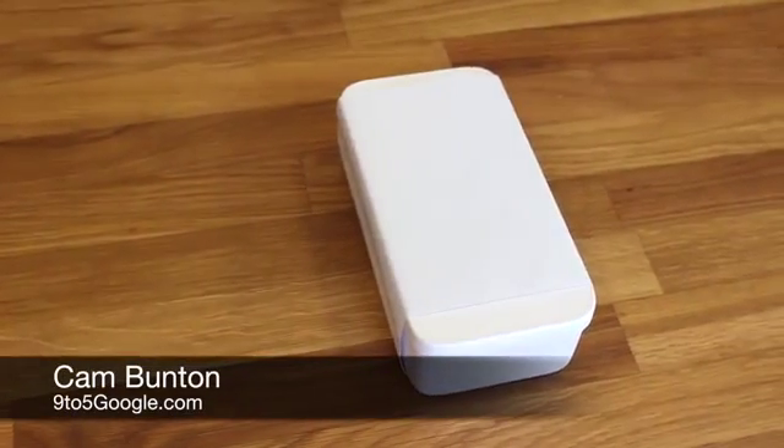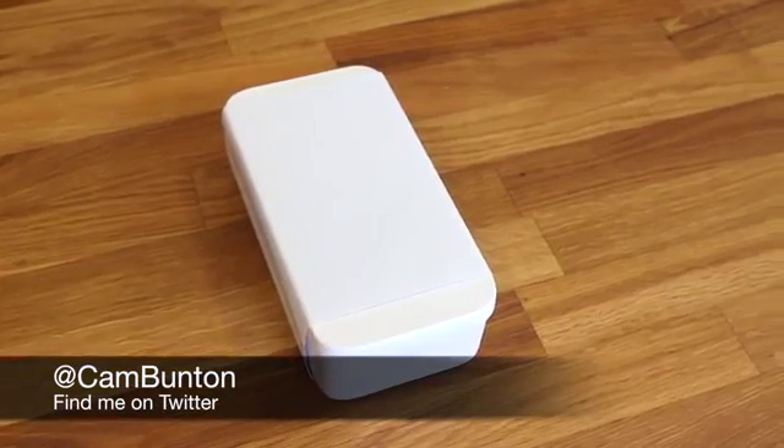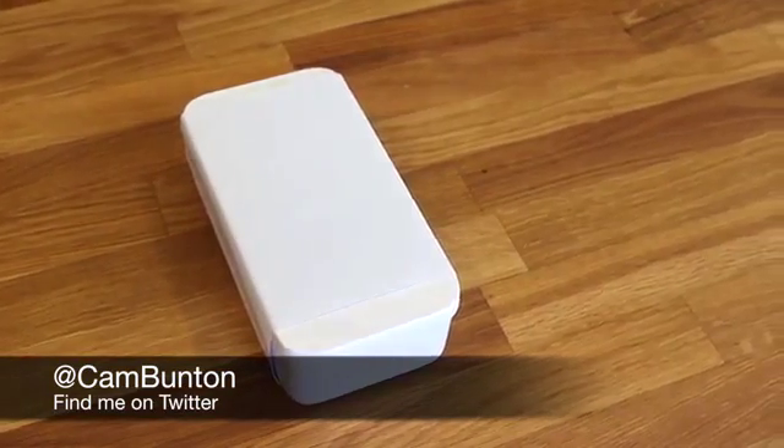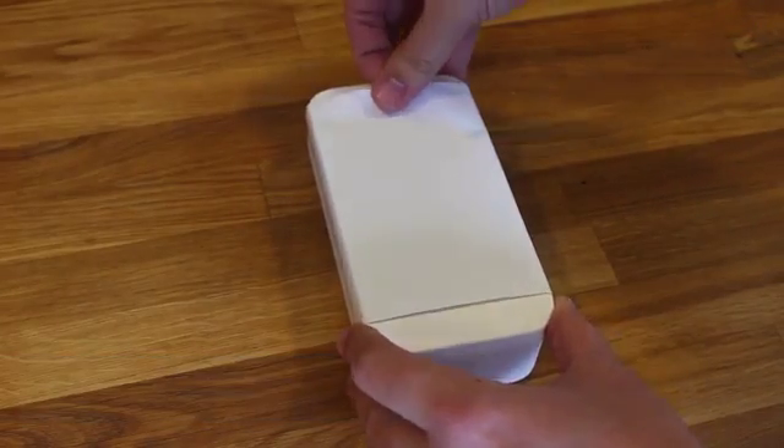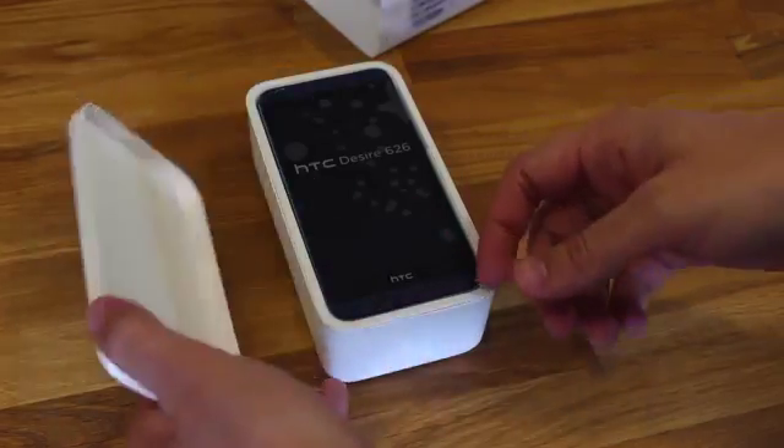Hi, it's Cam here from 9to5google.com, and we have our hands on the newly released HTC Desire 626. This has landed in the UK just recently, and it will be coming to the States as well on various carriers.